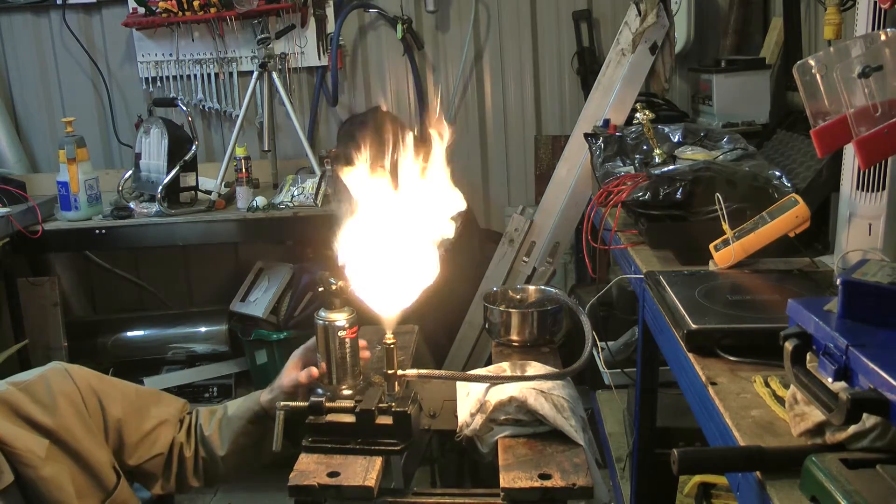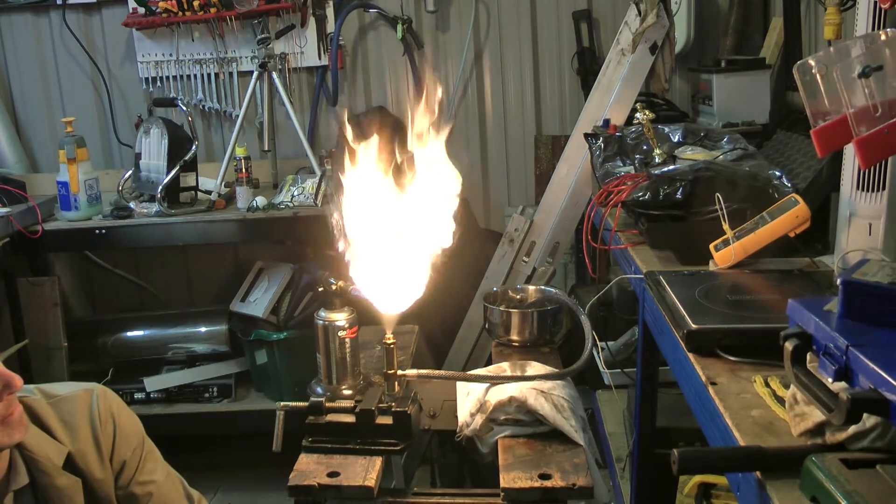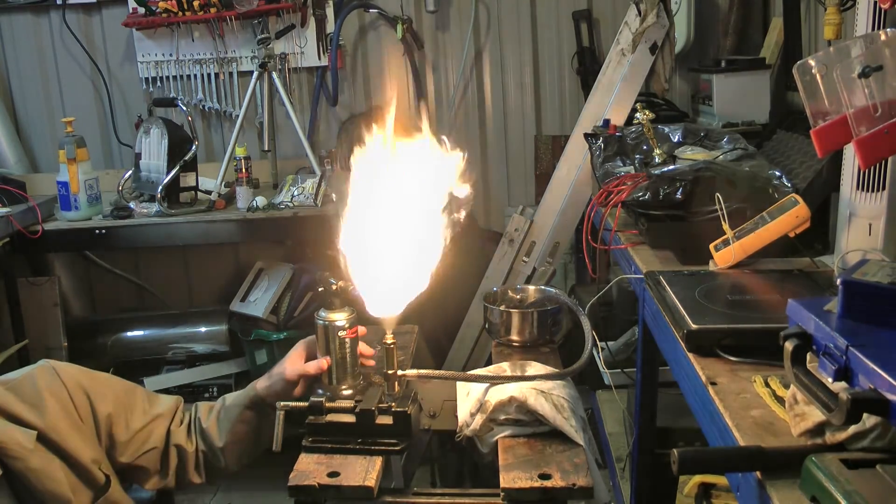So if anyone's got any tips or suggestions on how to get my flame to be self-sustaining, that would be most appreciated.